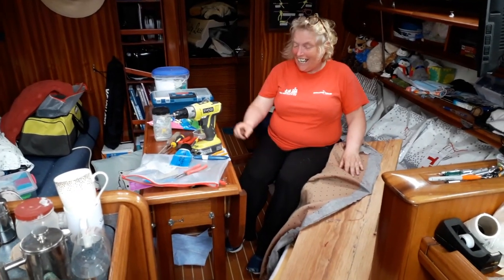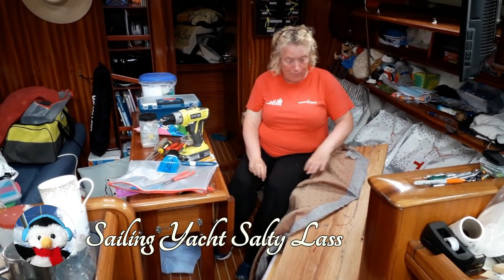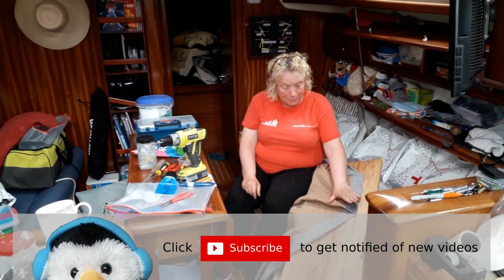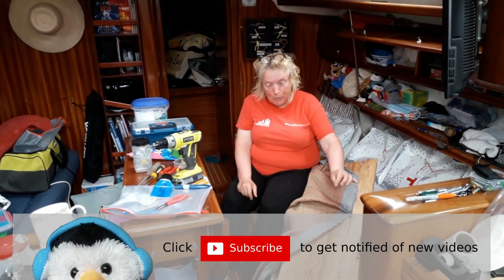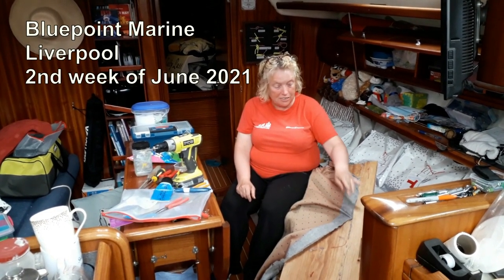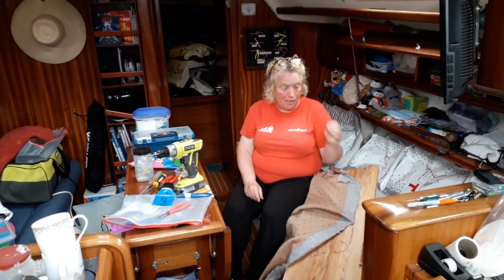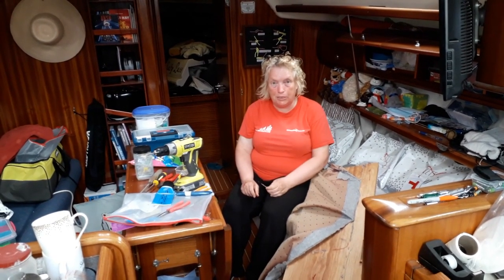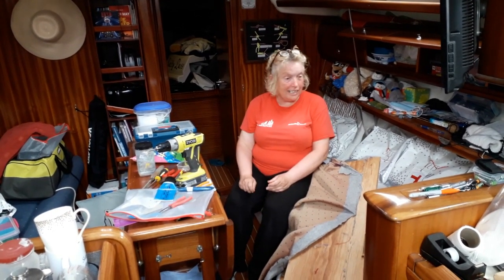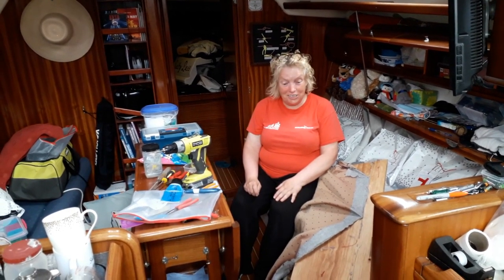Meanwhile below decks, I'm having fun and games removing these cushion covers. I'm so glad that last time when I put them on, I purposely didn't quite put them all the way down like Bavaria does, just so that I've actually got enough room behind the staple to get my screwdriver in. But I can tell you, even with that forethought, it's still not an easy job.